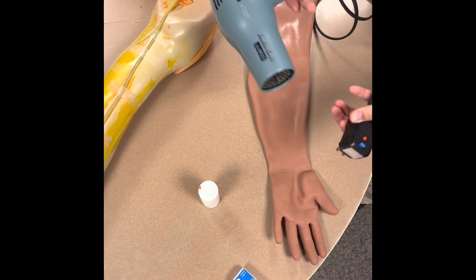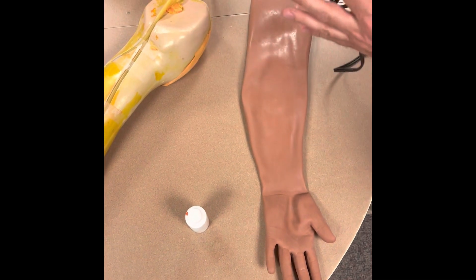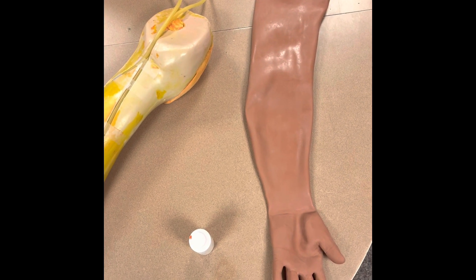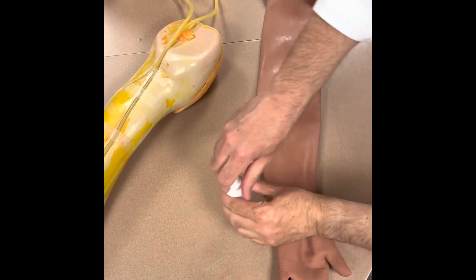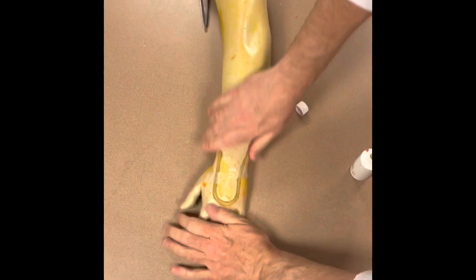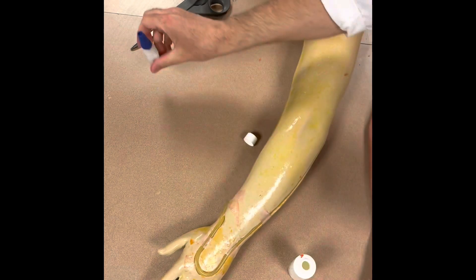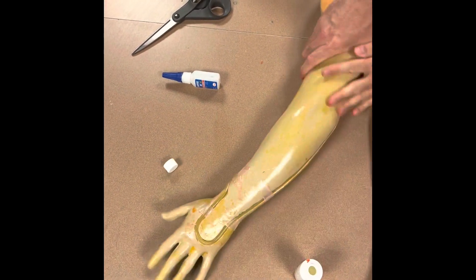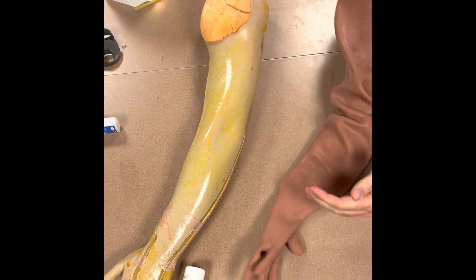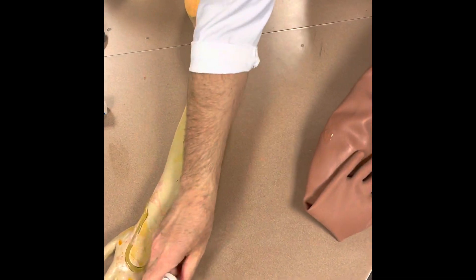I'm going to plug in the hairdryer. Basically, we're going to heat up the arm in this wrist area, and then it'll make it a little bit easier to slide the skin on. Then apply the dish soap inside the arm — use a lot, don't be afraid to use it.